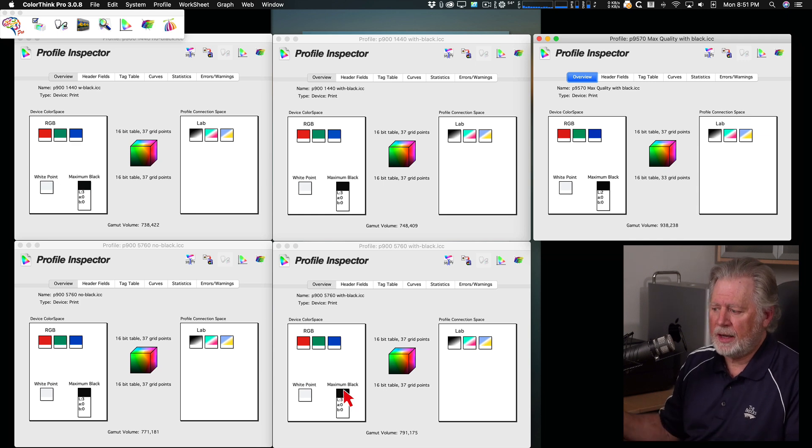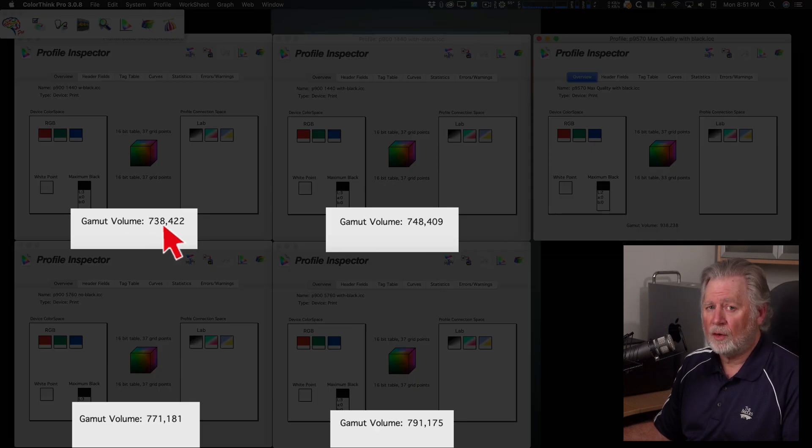Even with the Carbon Black Driver we're not getting a measurably blacker black, though it's more complicated than that because we're also talking about low-saturated dark colors. Looking at gamut volume: we start at 738,000 at 1440 photo without enhanced overcoat. Adding the enhanced overcoat gives a slight improvement. Jumping to 5760 gives an even bigger increase to 771,000 — presumably because smaller dots allow more color mixing. Going all the way to maximum quality gets us to 791,000.